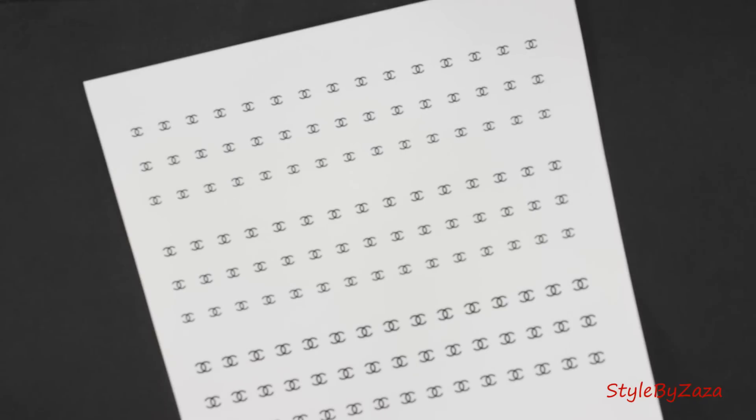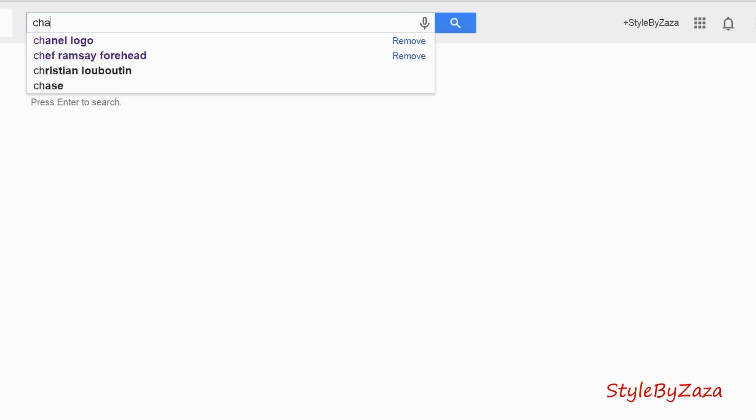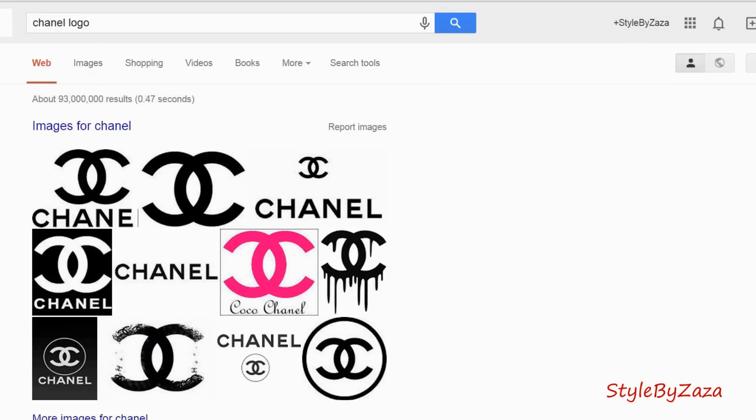First you'll need to print several Chanel logos. How do you do this you ask? Well no worries because I'm going to show you how. So here we go.